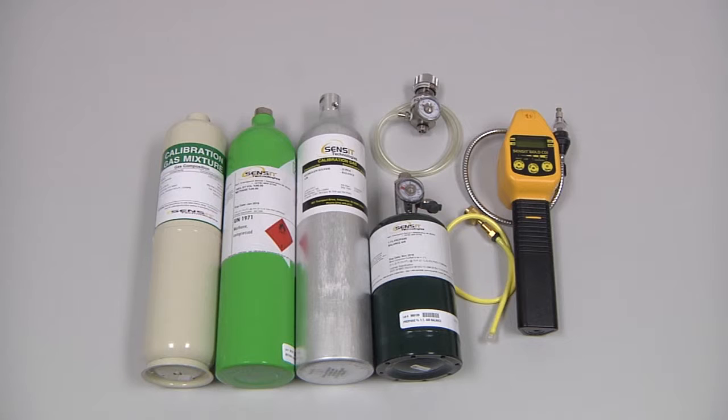This is a four gas instrument set up for natural gas, so we will need a combination bottle of 50% LEL methane and 100 parts per million carbon monoxide, a bottle of 100% bi-volume methane, and a bottle of 25 parts per million hydrogen sulfide. If the unit were set up for propane, we would need a bottle of 50% LEL propane, or 1.1% bi-volume, along with the regulator and cal adapter.